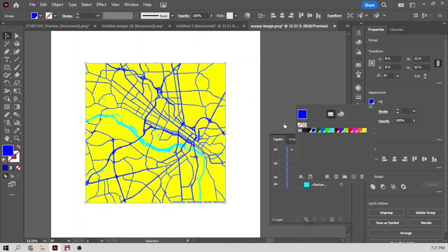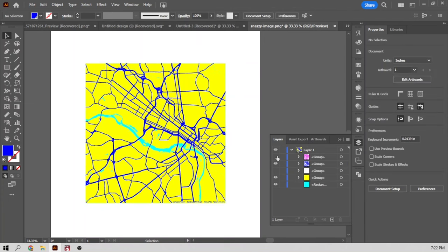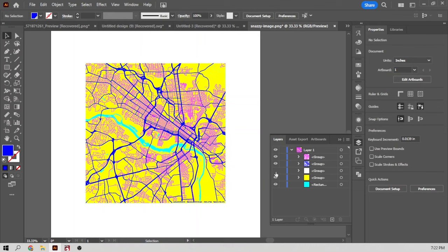I'm going to change the color to blue so I can see them a little better. There's my tiny roads, my big roads, and then I have my land. We can get rid of this white piece now — it's just junk.